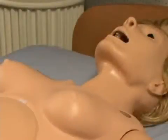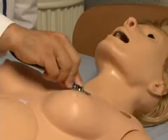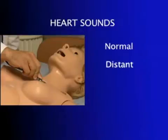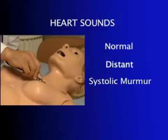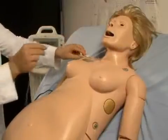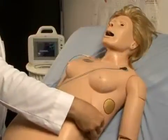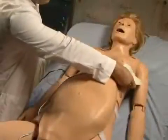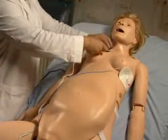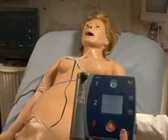NOEL is equipped with several realistic heart sounds, which are tied to a user-defined heart rate and selectable rhythms. NOEL's conductive skin sites allow the attachment of real electrodes and defibrillator pads. This feature permits the user to track cardiac rhythms and events with their own equipment, just like with a human patient.